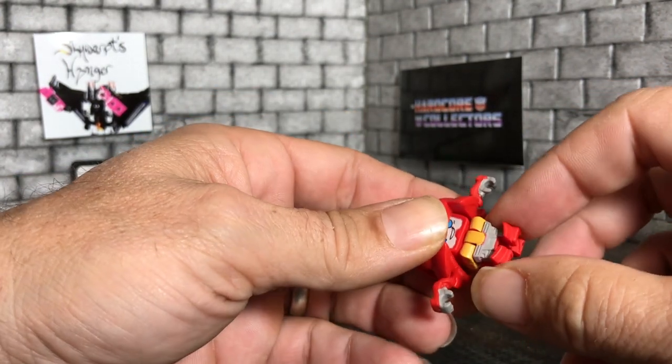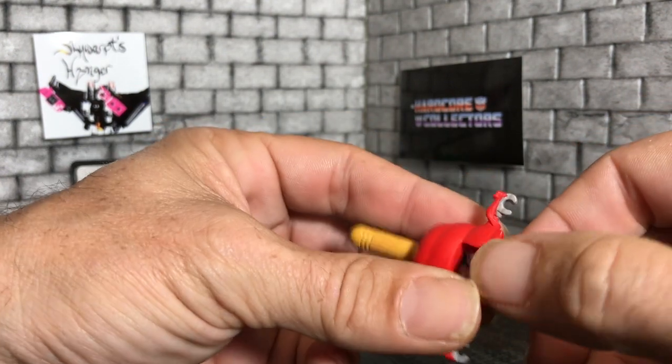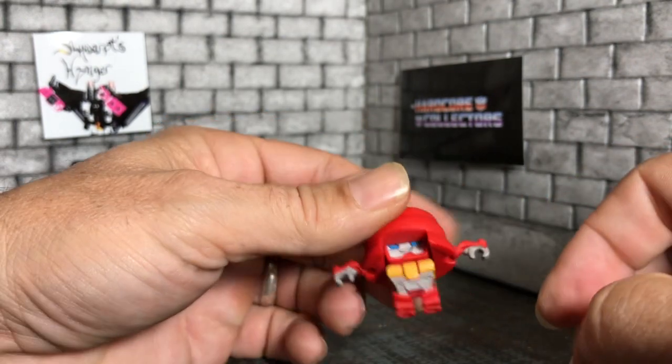Transforming them is simple. You just pull out the arms and basically pull the legs down from either side, and pull down, pretty much.